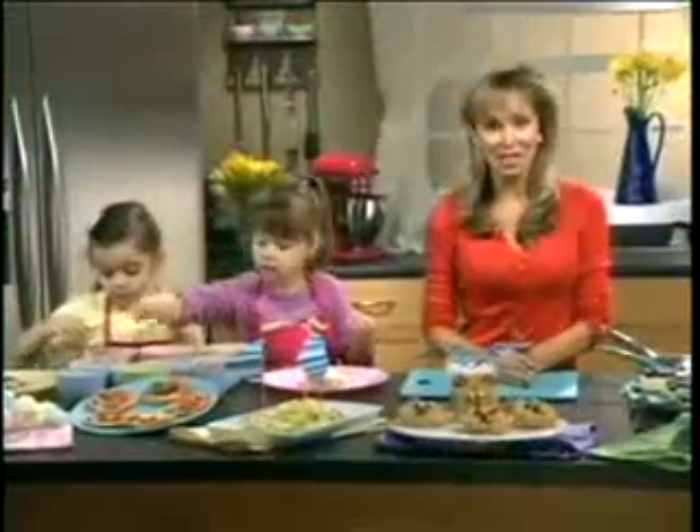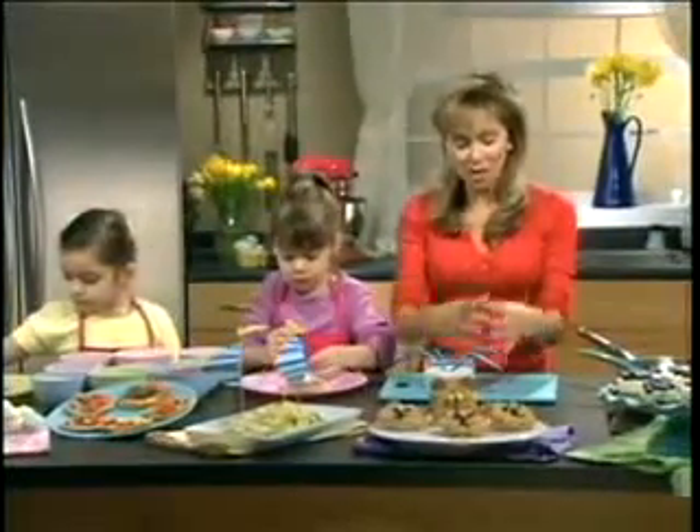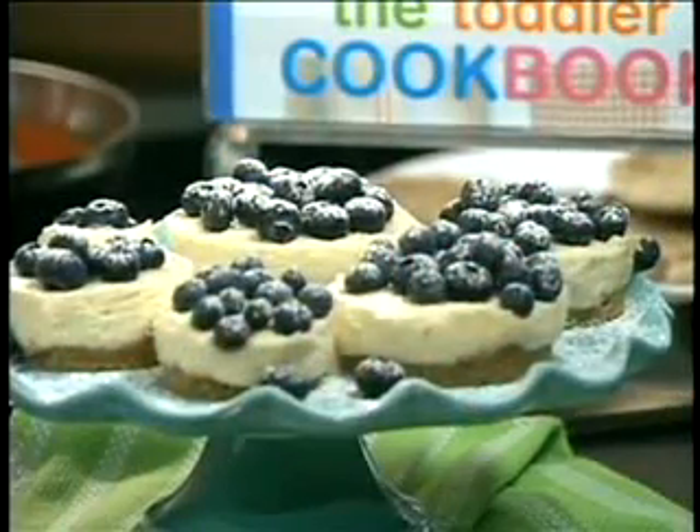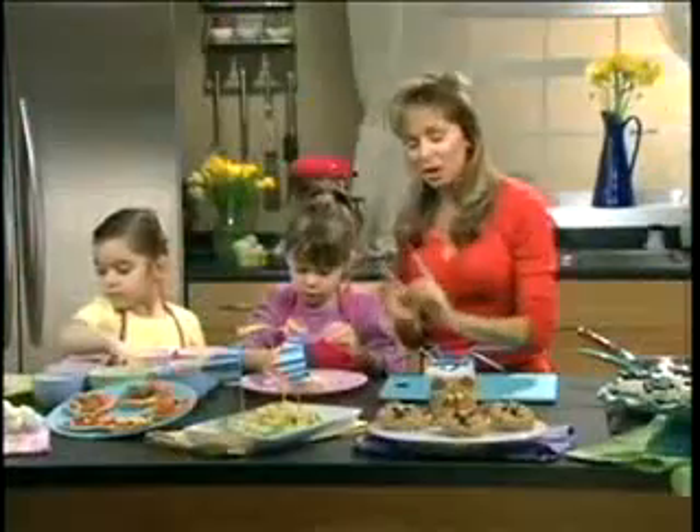Over here are my mini lemon cheesecakes which you make in a round mould. And when you take it off you have a mini cheesecake in a circle. So how are we getting on? We've got some eyes over here, and we're going to have a mouth and a nose.